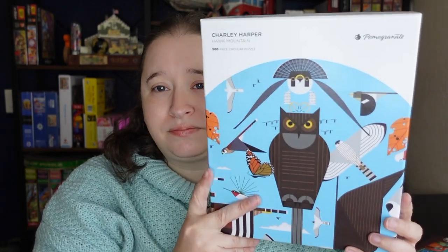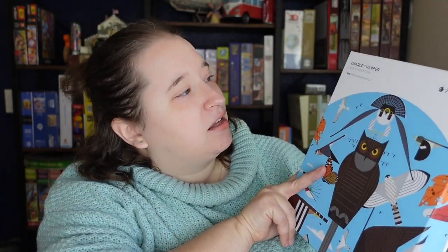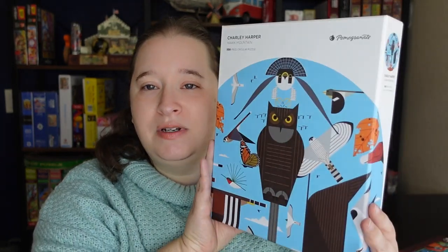The second puzzle I have is from the new Pomegranate Collection and it is a Charlie Harper Hawk Mountain puzzle. This one is a circular puzzle. Instead of the traditional two-by-two or four-sided piece, you have six sides — so it's a hexagon — and it was really fun. I did overhead footage for both so you guys can see them up close.